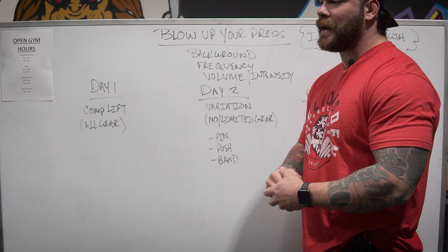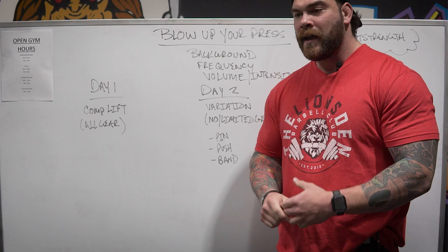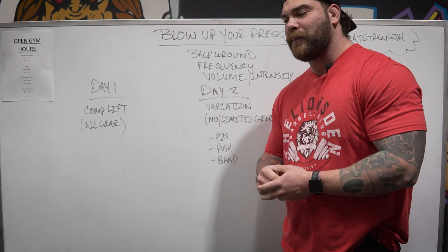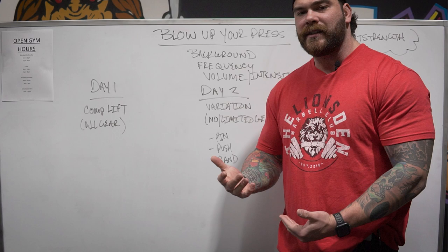Background on myself: I used to run pressing frequency of one time per week. I'd press on a Monday and wouldn't touch it until the following Monday. If you're a beginner lifter, that will work — until it doesn't. What I see a lot of people doing is getting stuck in that mindset, just grinding it out. But if it's been a couple months or programming cycles and your press hasn't gone up, or it's gone down, we've got to change things up.